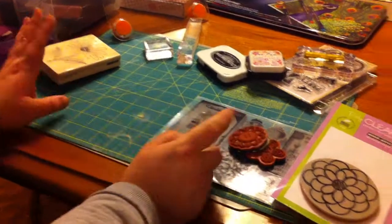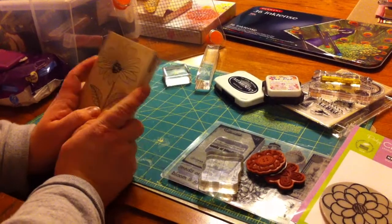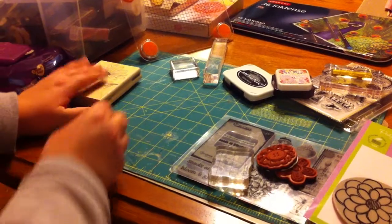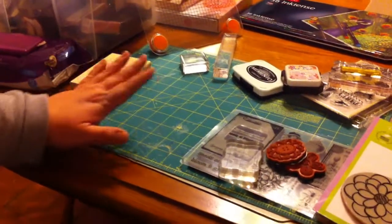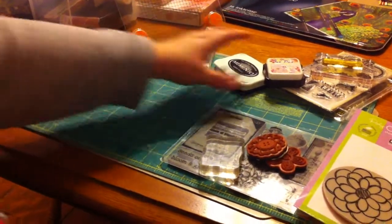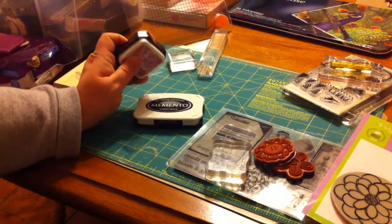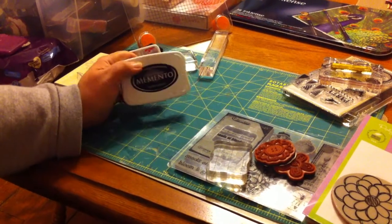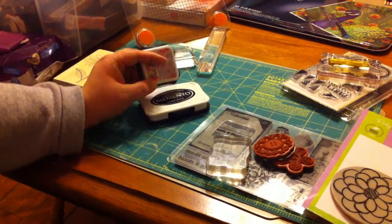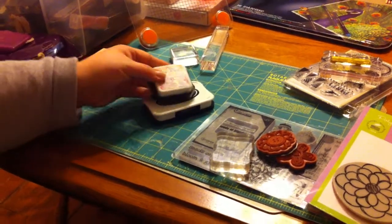These are really nice because you get the wonderful clear impression that a wood mounted stamp gives you without the bulky storage. When you start out stamping, not only do you need stamps of whichever kind you like, but you also need those blocks and just a couple of basic inks. I recommend starting out with a brown and a black. We're going to talk about in our next video the different types of inks that there are and why you would choose certain inks.